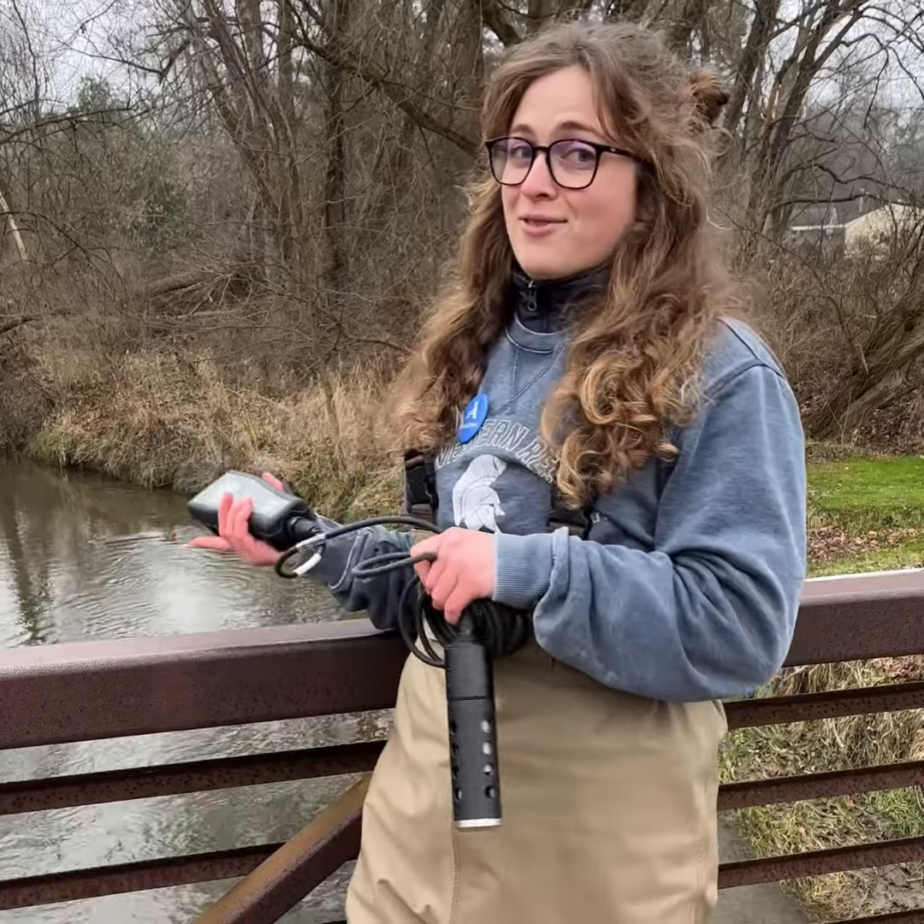The sensor collects data on pH, dissolved oxygen, conductivity, water temperature, and many other parameters, which helps us to determine the health of the water and therefore life in the creek.